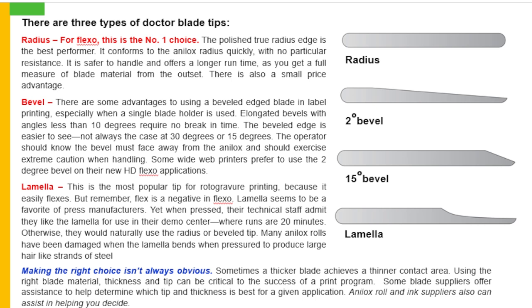There are three types of ducted blade tips. Number 1: radius for flexo — this is the number one choice. The polished true radius edge offers the best performance. It conforms to the analogs radius quickly, with no particular resistance. It is safer to handle and offers a longer run time. As you get a full measure of blade material from the outset, there is also a small price advantage.